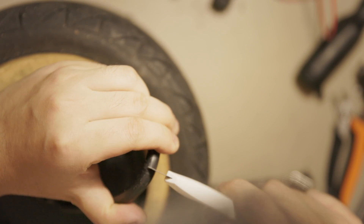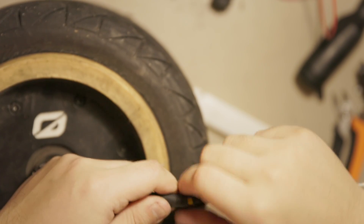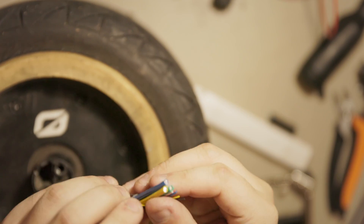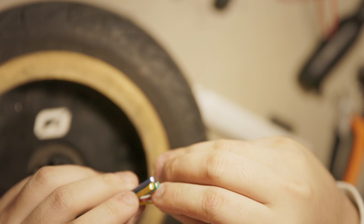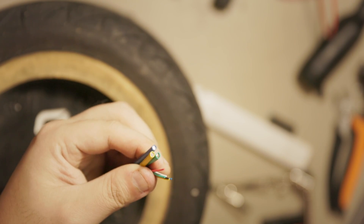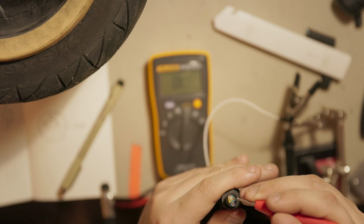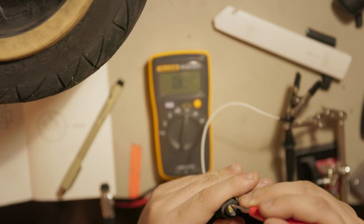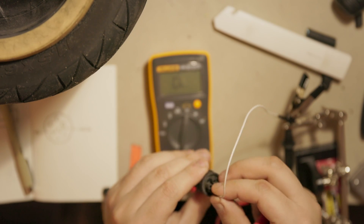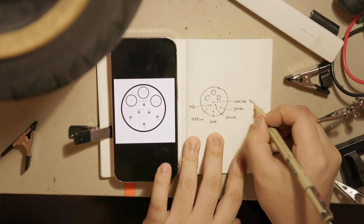Step one is cutting the GT motor plug and stripping the cable. This looks very familiar — three phase wires and six hall sensor wires. To figure out which wire does what, I probed the connector and referenced community resources. The gist is: hall sensors are five wires — red and black are positive and negative, white is temperature, and the rest are hall 1, hall 2, and hall 3, which are all interchangeable.